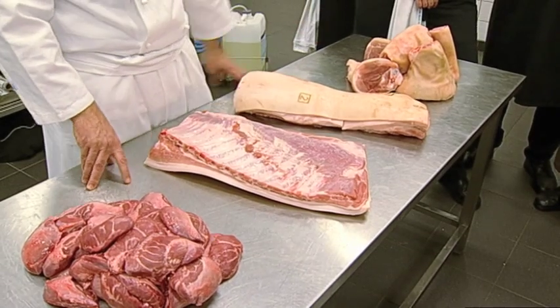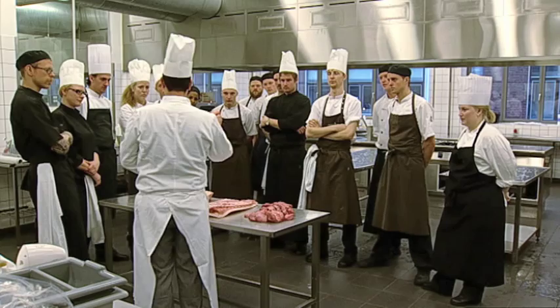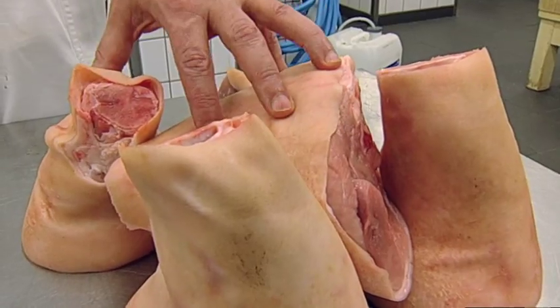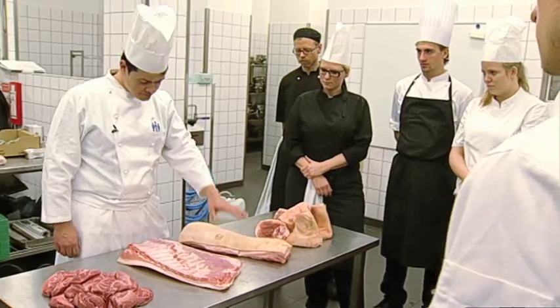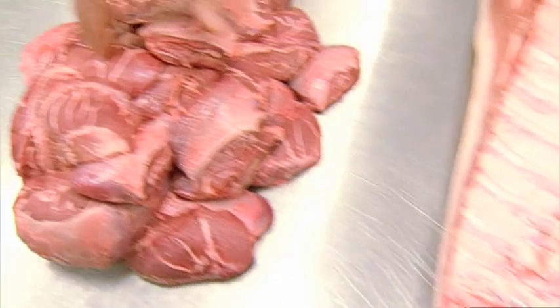Drenge og piger, i dag skal vi udvikle fire retter på fire forskellige udskæringer fra risen. Hver gruppe får til opgave at lave en ret af henholdsvis svineskank, kam, brystet, stejflæsk, kogflæsk, og vi har svinekæber fra fire forskellige racer.